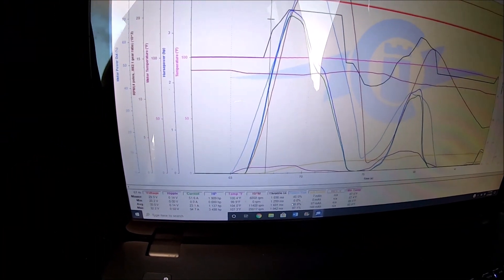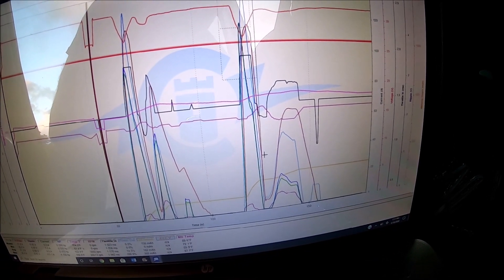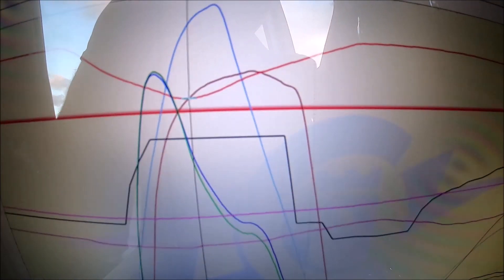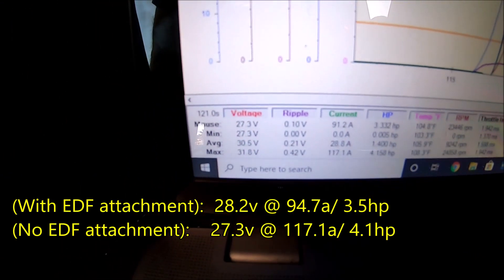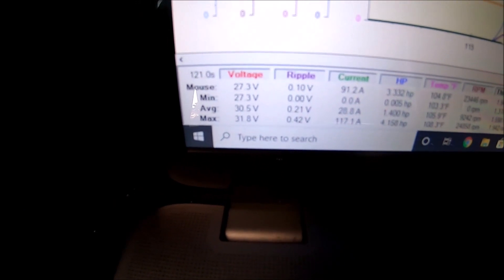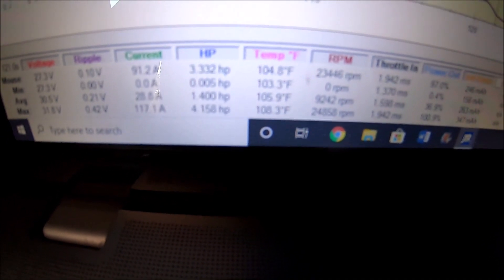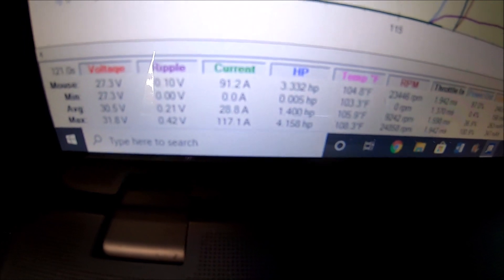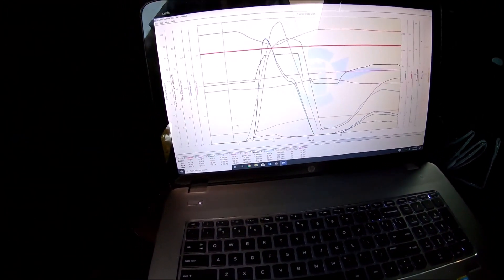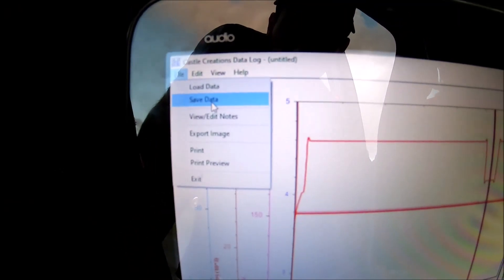Now we're going to zoom back out and go to the second run without the assist, over to the lowest peak — bam, 27 volts. So we are in fact keeping our voltage drop up because the assist is really working. 117 amps and 4.1 horsepower — the motor was pulling about half a horsepower less and about 20 amps less with the EDF assist. It's confirmed: it works. The logs prove it. I am so happy — it's really cool. We're going to save this log right now.